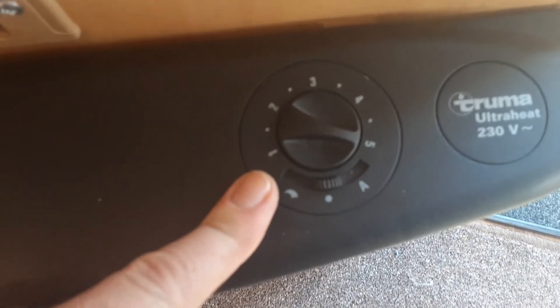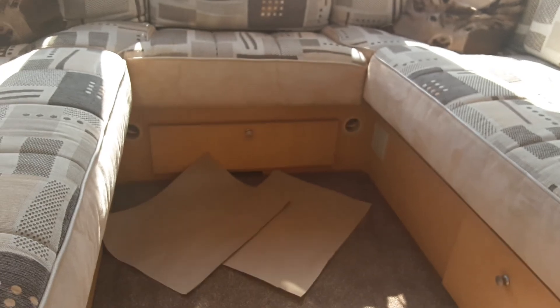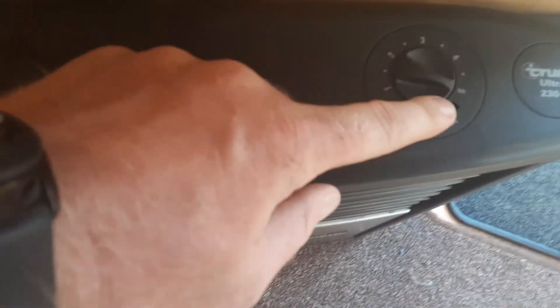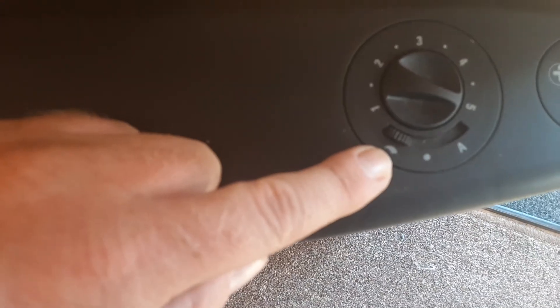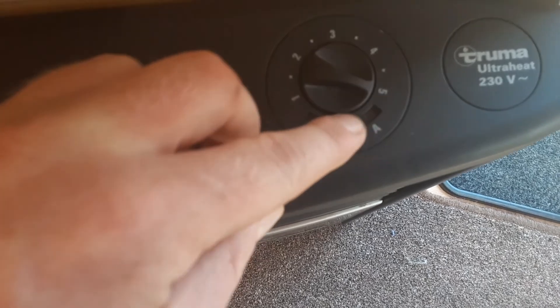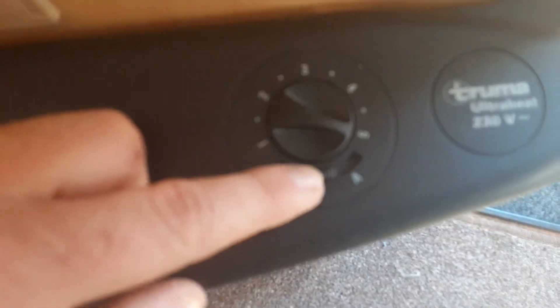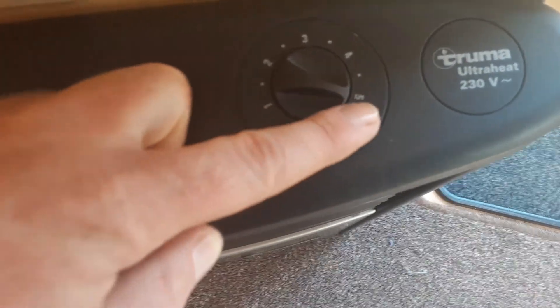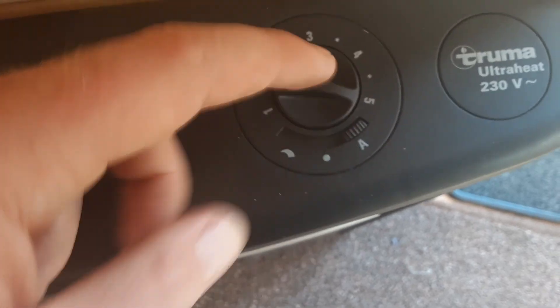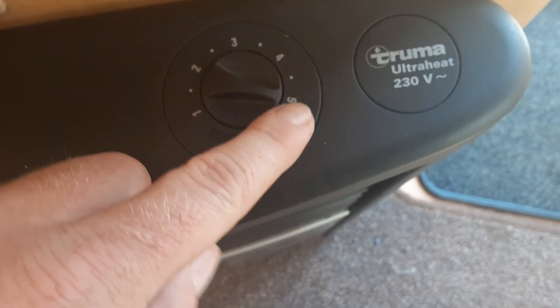We don't advise using the gas overnight. On the control on the opposite side, you've got your blown air control — the little vents you see around the van down below the seating area at the front. You can use the blown air by flicking this switch over to the wave symbol and then controlling the fan speed on top. The heat will come straight out the front of the heater. If you want to use automatic blown air so it cuts in and out with the thermostat, you can put it onto the A, then control the fan speed on the dial on top.